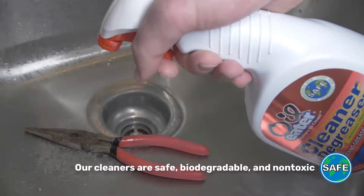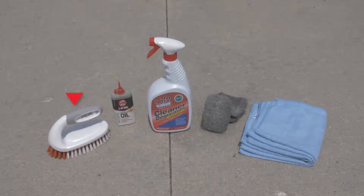For handheld tools, here's what you'll need to get the job done: a scrub brush, some steel wool pads, old towels or a soft rag, household oil, and Oil Eater Cleaner Degreaser.